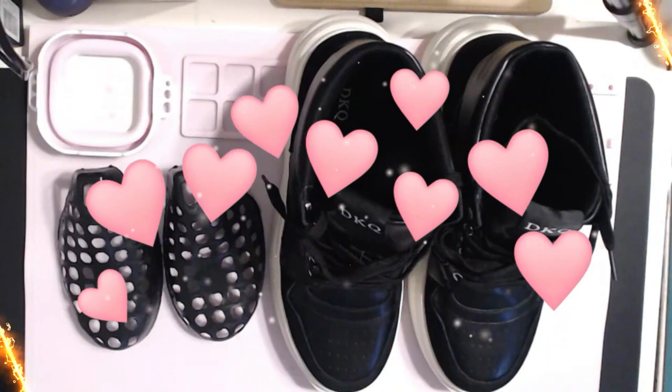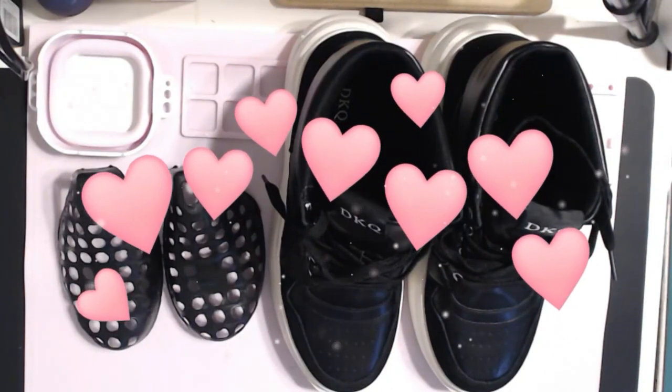I think the price is reasonable, and I think the shoes are fun. It's five stars for me.